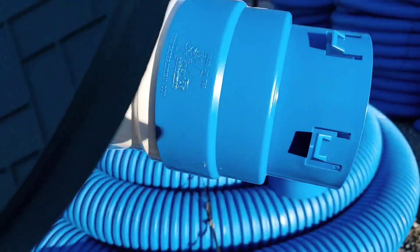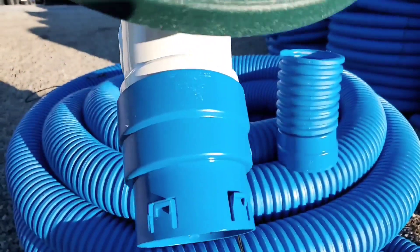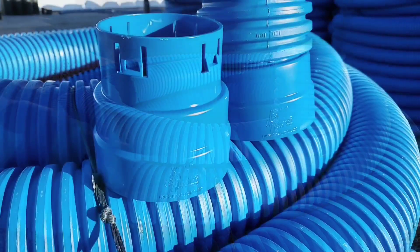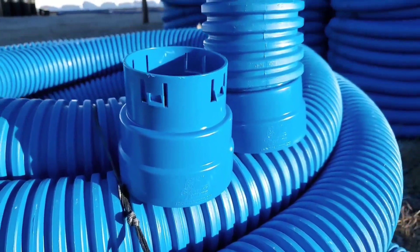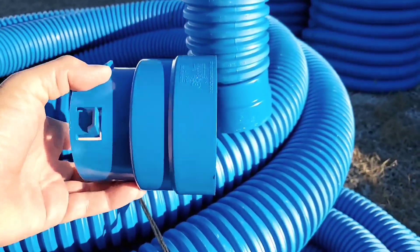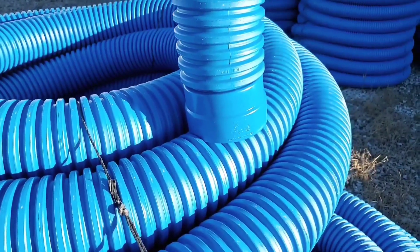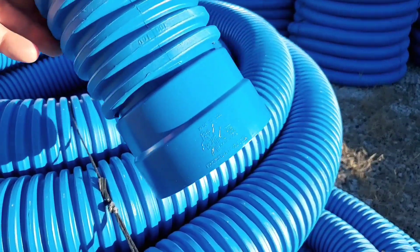This coupler is ideal for corrugated pipe to a pop-up emitter. This flexible material is shatterproof — it will not break. This will last forever. It's 100% virgin HDPE. It is not a recycled material.